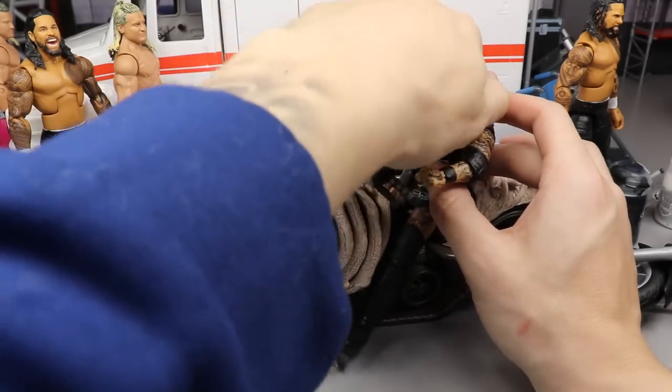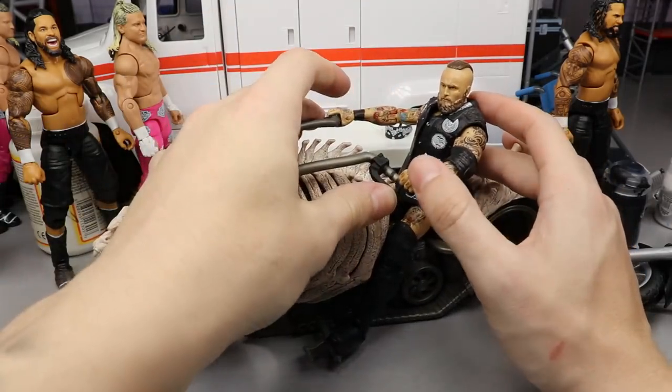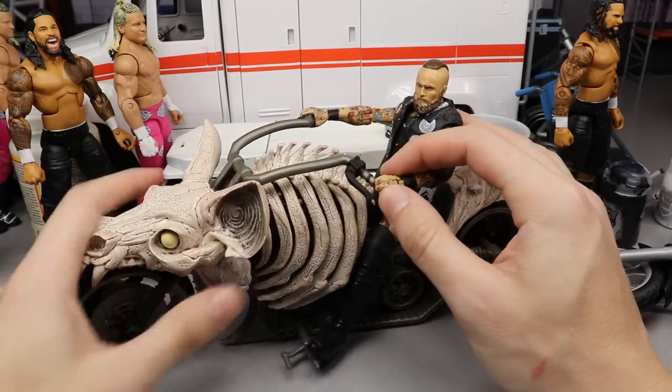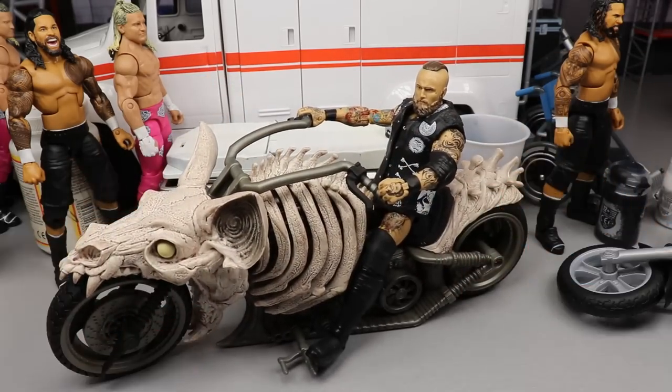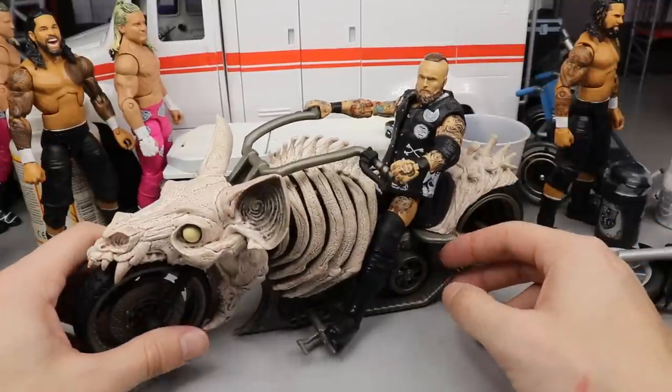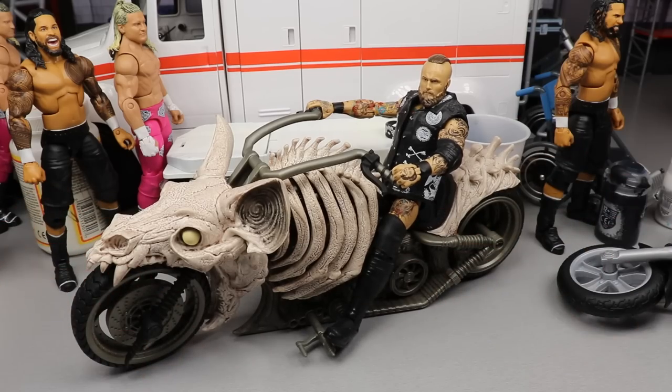I plan on finishing Vindication tomorrow so hopefully that show will be up by the weekend — no promises but that's the plan. People ask about my Damn Nation release date — I'm aiming for the end of April or end of May as my deadline. But I think that about does it for our review of the Bat Cycle.